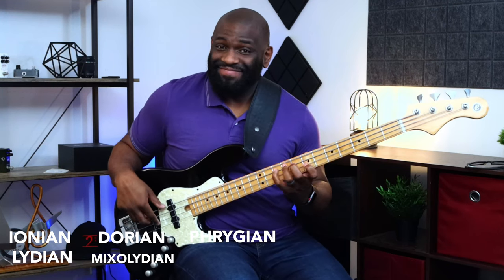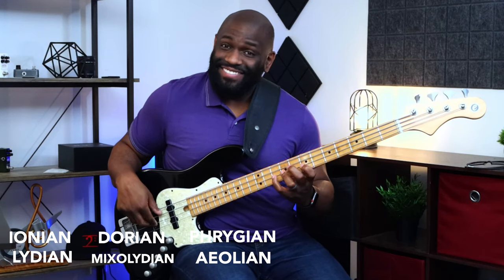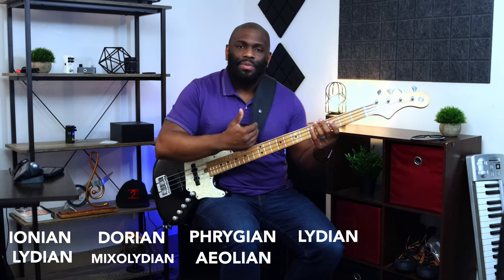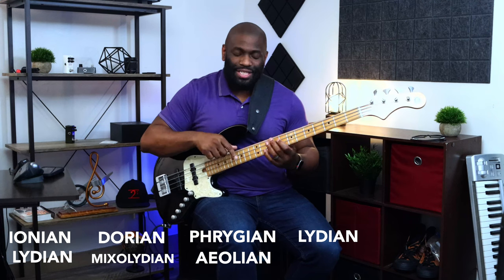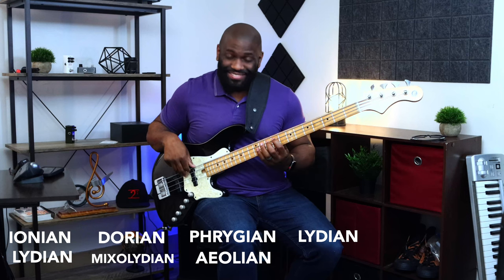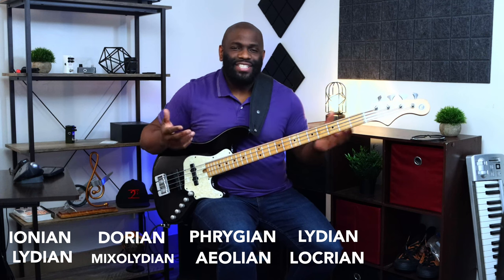Starting on the D, the next mode is Phrygian, then I have Aeolian right underneath that, starting on the E. Then going up a little bit more, I hit the C Lydian. You might be thinking we already played C Lydian down lower, but that's totally fine — it just repeats itself and comes back up. The next one right underneath is Locrian, but it's not directly underneath because it's an F sharp instead of an F, so it's a tritone away.